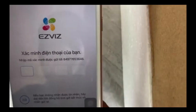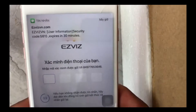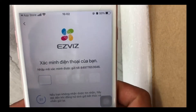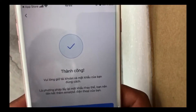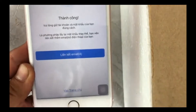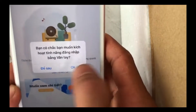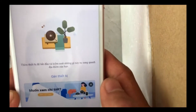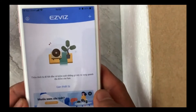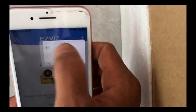I'm Zach Taddy. This video will show you how to install the ASVIZ camera.